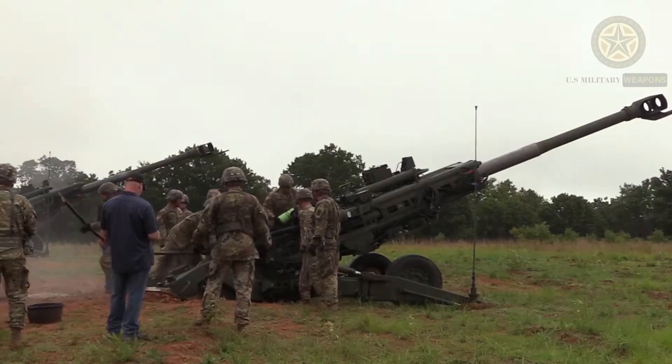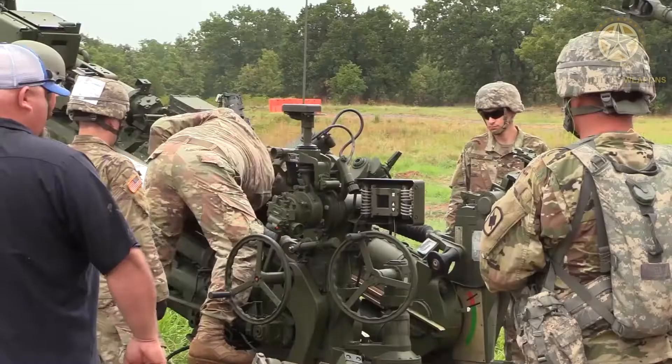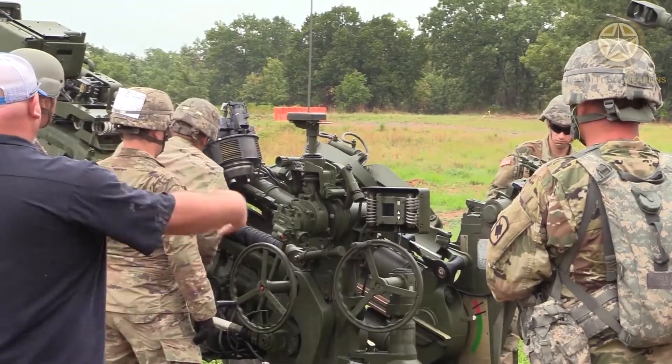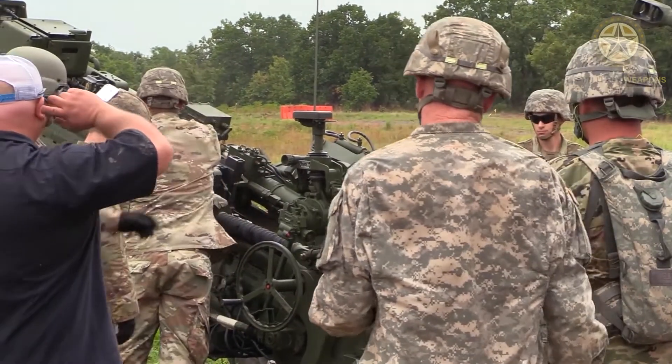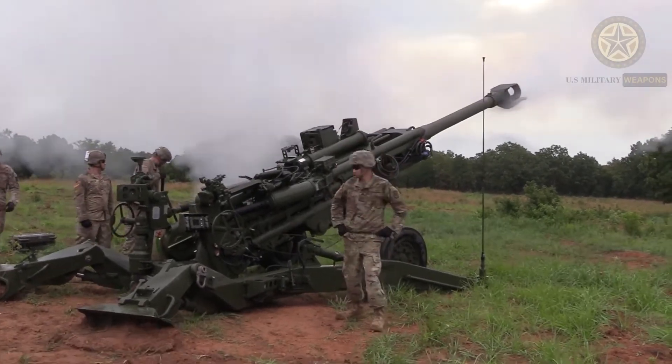The development of the M198 155mm towed howitzer began in 1968 when a lightweight replacement was sought for the World War II era M114 155mm howitzer. A testbed prototype was developed and constructed at the Army's Rock Island Arsenal in 1969, and firing tests began in 1970.